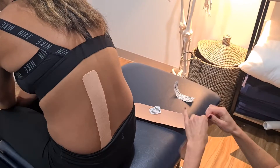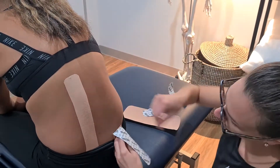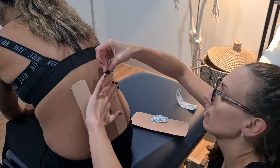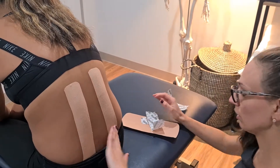We're going to do the same to the other side — tearing off one end, pop it on with no stretch, put a little bit of stretch through there, and again at the top no stretch. Rubbing it just helps to activate that glue a little bit better.